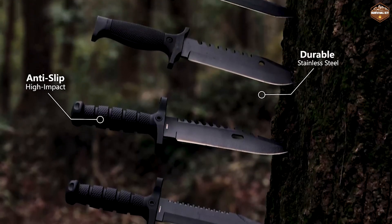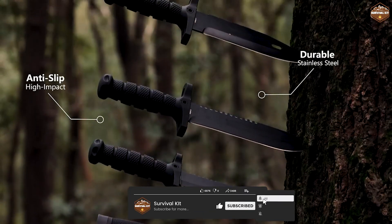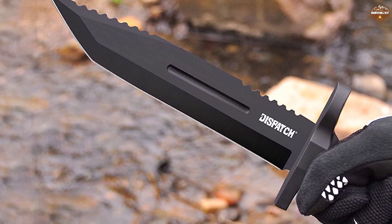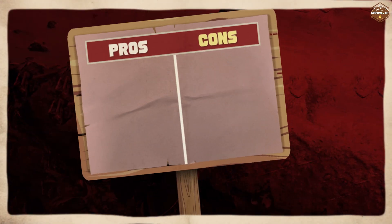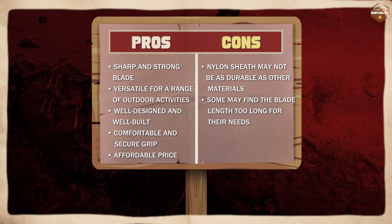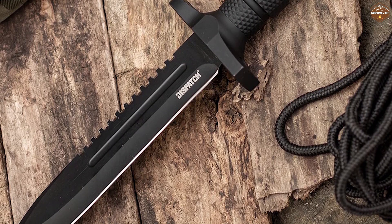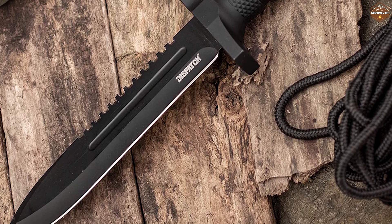Overall we are very impressed with the Dispatch Tactical Bowie Survival Hunting Knife. It is a well designed and well-built knife that is suitable for a range of outdoor activities. The blade is sharp and strong, the handle provides a comfortable and secure grip, and the additional features such as the nylon sheath and lanyard hole make it a practical and versatile tool. We would highly recommend this knife to anyone looking for a high quality outdoor knife at an affordable price.